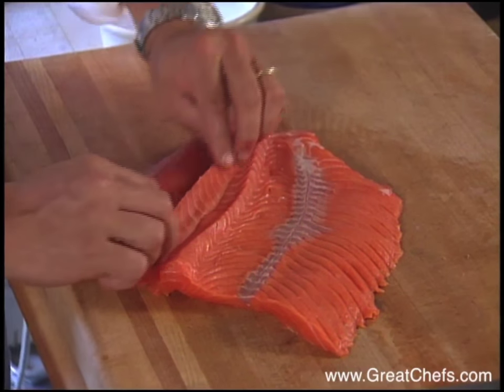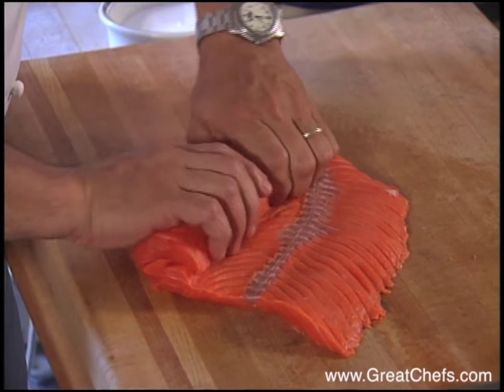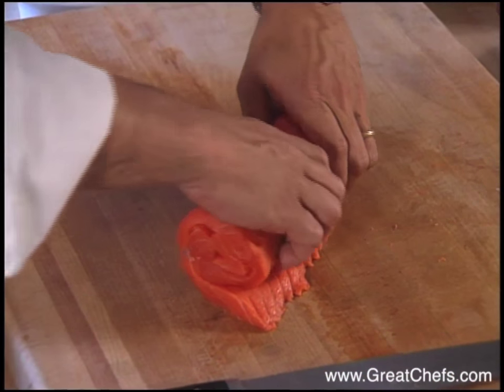The next step is to roll the salmon as tight as possible, just like you would with another loin of any kind. Make sure you do it gently so as not to tear the meat.